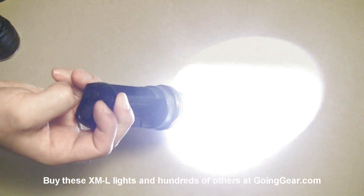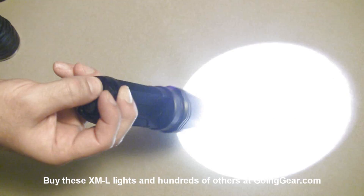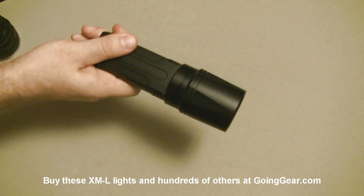With the big main switch, lightly press it and you have momentary activation; click it all the way and you have constant on. Press and hold the secondary switch and you have flashing modes — strobe and SOS — and you can cycle between those. Then press and hold again to get back into your regular illumination.